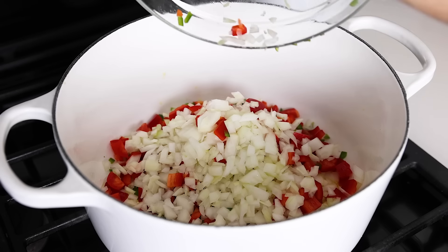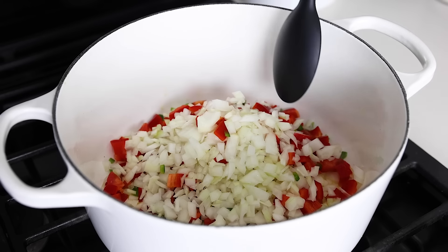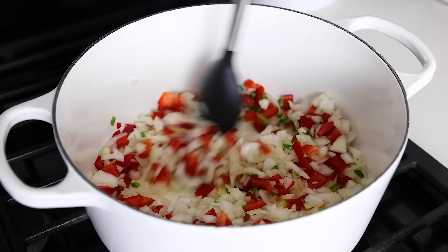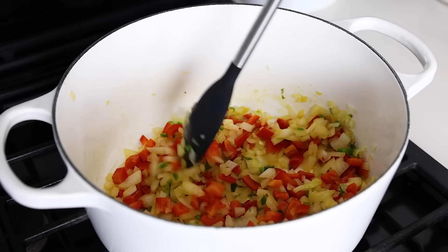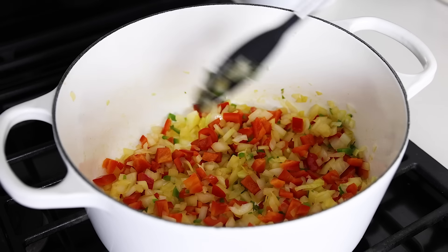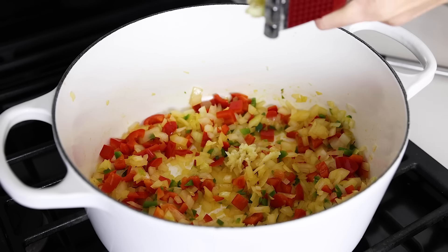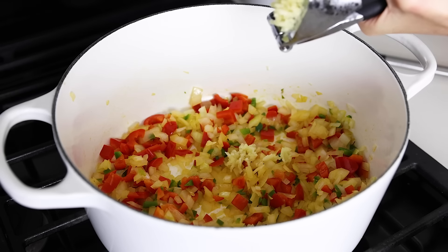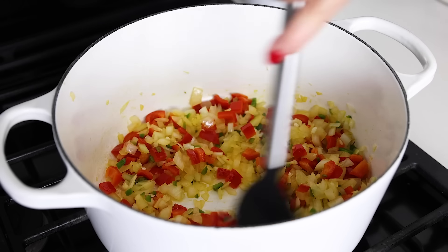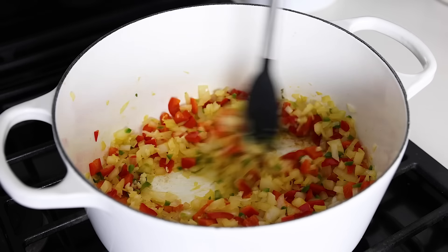Add two tablespoons of olive oil to a pot over medium-high heat. Dump in your veggie prep bowl with the onion, bell pepper, and jalapeño pepper, and sauté these for about four to five minutes, or until the veggies have softened and the onion becomes translucent. This is the base layer of flavor in this classic one-pot recipe. Then mince your three garlic cloves straight into the pot and stir for another 30 seconds or so, until the garlic is lightly sautéed.